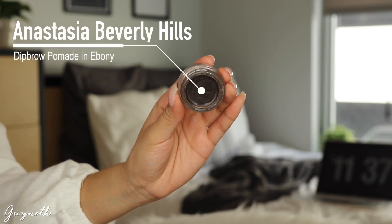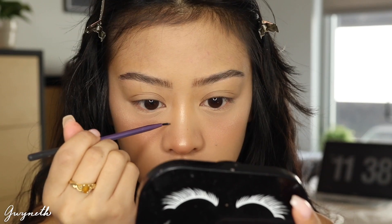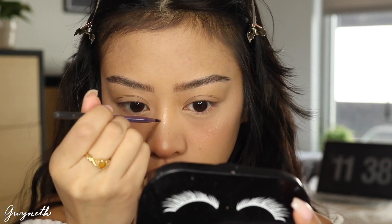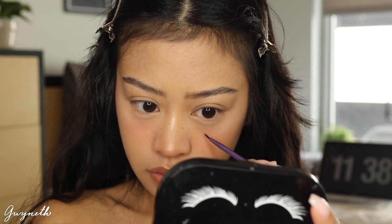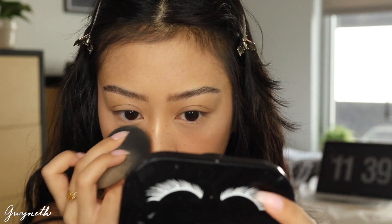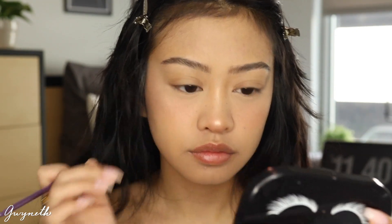Next I'm going to be taking this Anastasia Beverly Hills Dip Brow in the shade Ebony, which I used for my eyebrows, and I'm creating kind of like these faux freckles. They look a bit muted — I didn't want them to be too harsh — and I'm just going to be applying it with this Real Techniques brush and blending it out with my fingers as well as a beauty blender.